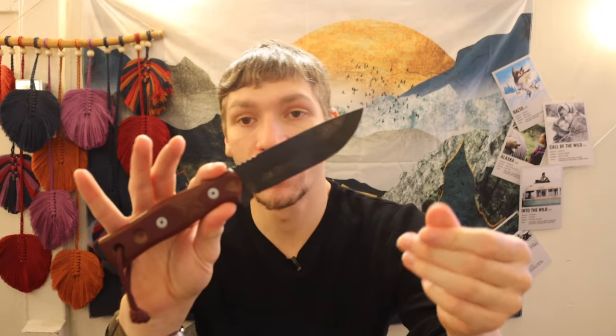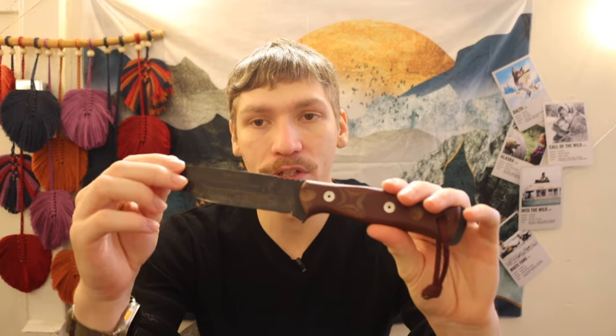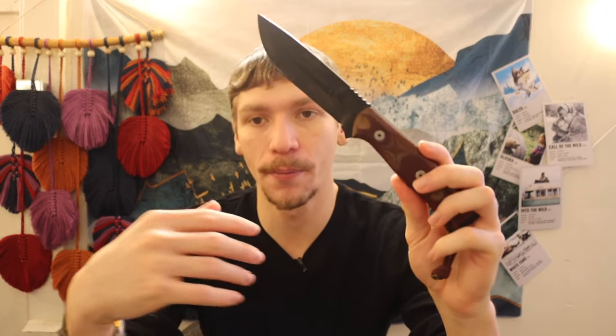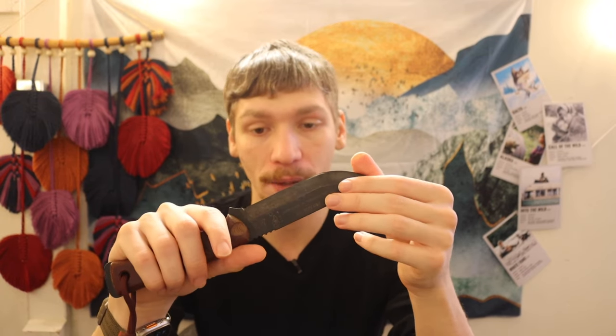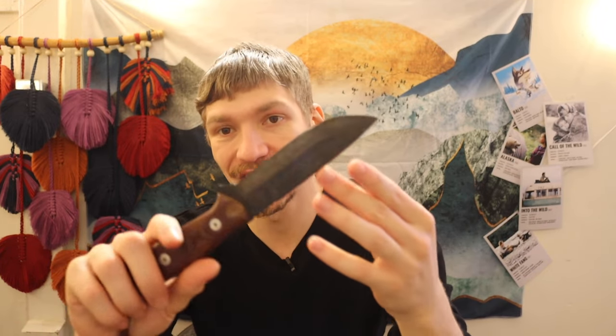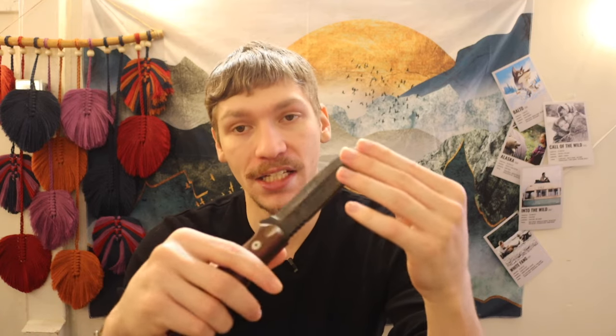Next up is the TOPS Fieldcraft. This is a staple in TOPS' line, about $120 to $140 depending where you look. This one goes back to 1095 steel, just like the first two we looked at, but it is differentially heat-treated, so it's a little better and more shock resistant — though you're not really getting better edge retention per se. So it's a little less of a value option compared to the Cold Steel Master Hunter, but it is still a decent knife worth talking about, and I've honestly put mine through hell. Another thing I did to this one — because this definitely doesn't look like a stock TOPS Fieldcraft — is I blued the exposed steel to give it a better, cooler look and to help with corrosion resistance, the same reason there's DLC coating on the Garberg.